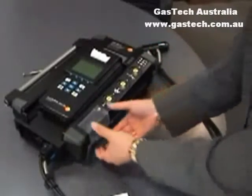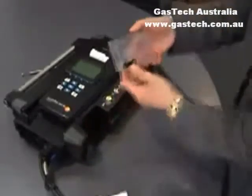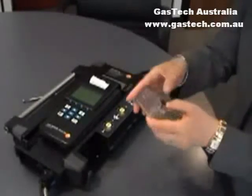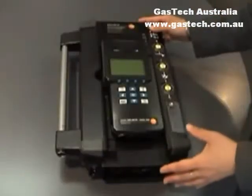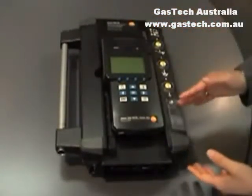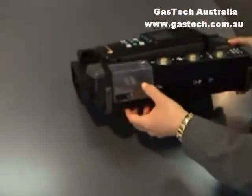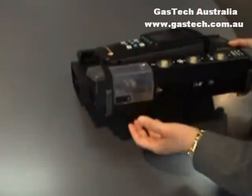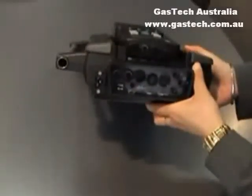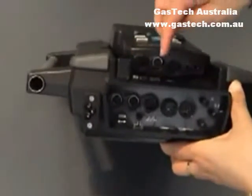The functions will be listed down here. If you don't see it, just scroll left and right to find the function. There is also a program option if you want to program the instrument to run using specific settings like measuring rate and measurement time. Press OK into program, and there are four programs. Press OK into program one and there are five options available.